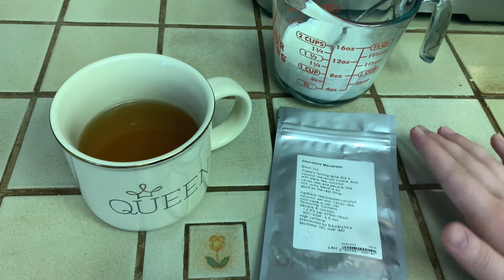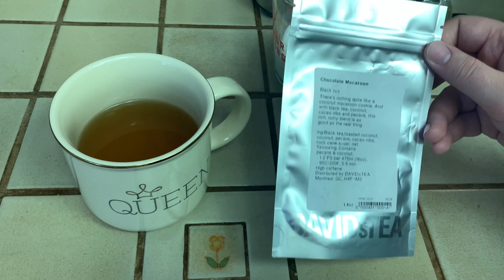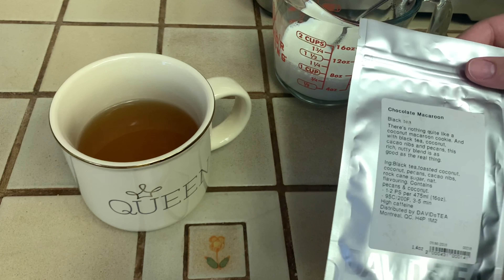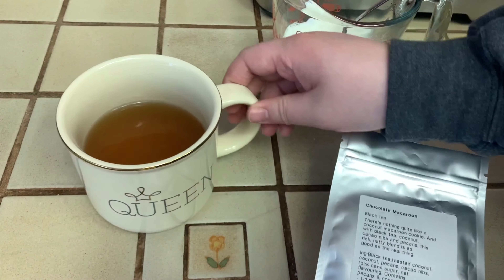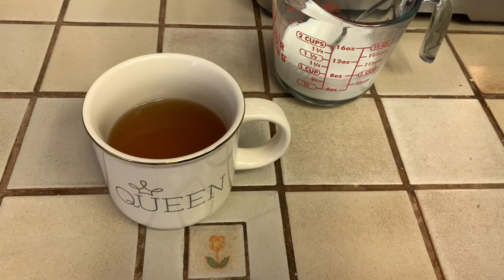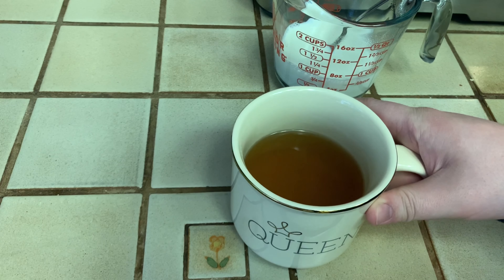My favorite tea to make as a latte is Chocolate Macaroon by David's Tea. Today is an extra sad day because I had to use the last of my tea to make this latte, so this is going to go in the empties pile. I have my tea steeped up right here.